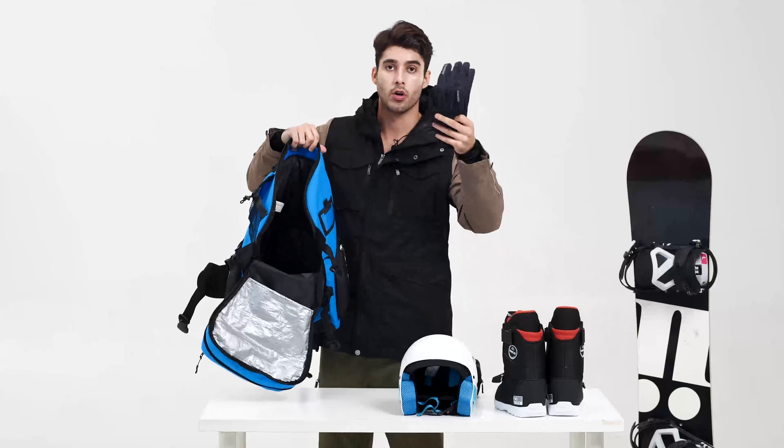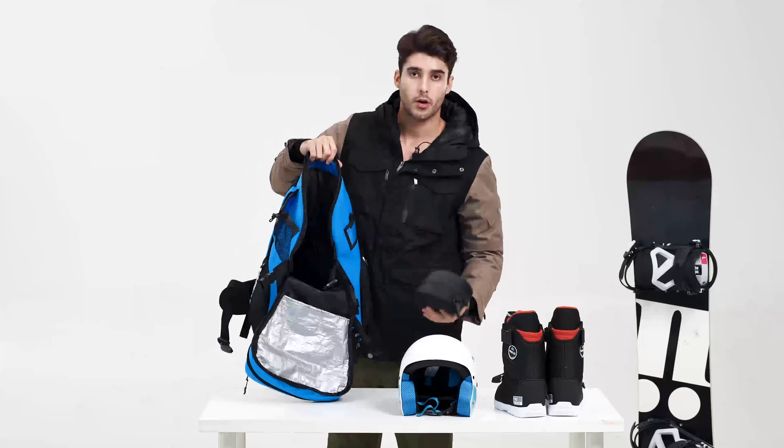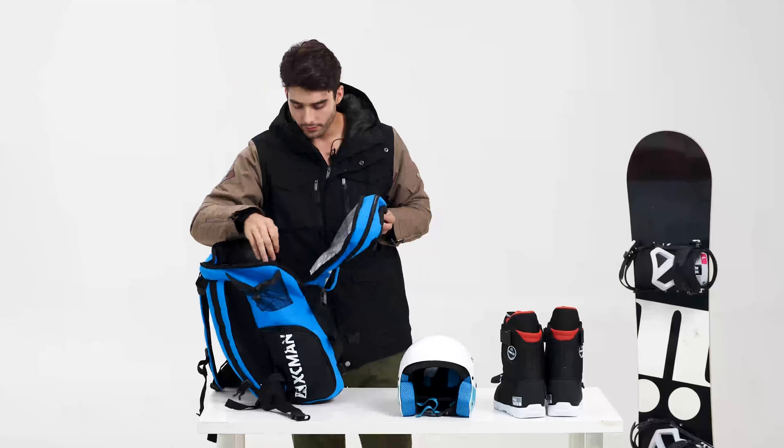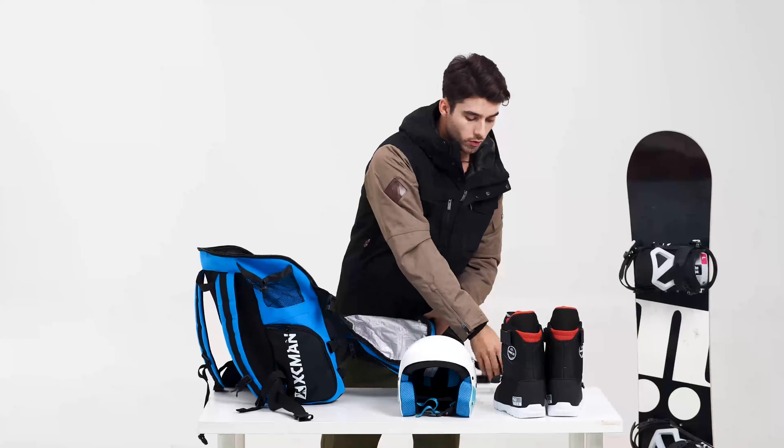Here we can put our hat, our gloves, our goggles. We have a lot of space, so we can put our pants, our jackets, extra clothes — because all of our gear is gonna be on the outside.